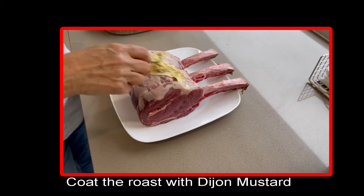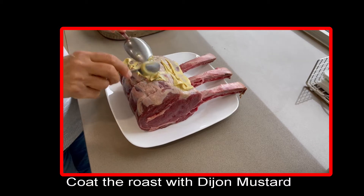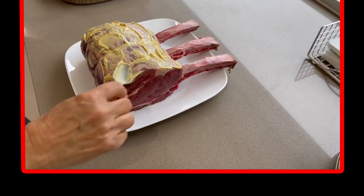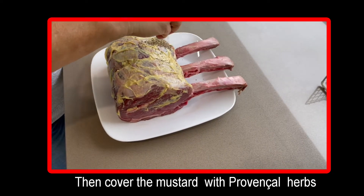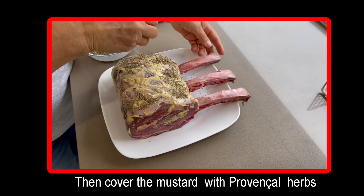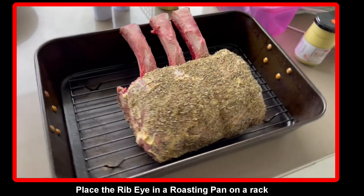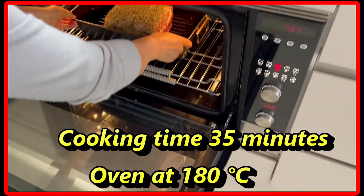Adding carefully a thick cover of Dijon mustard will give a delicate flavor and will help the herbs to stick firmly to the roast. The delicate herbs mixed with mustard will give a special flavor to the meat and will protect the roast from burning on the outside. Placing the ribeye on a rack will help the hot air to remove the moisture and the fat during the roasting.